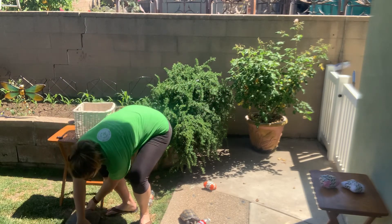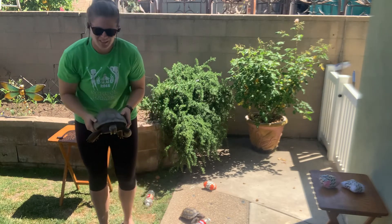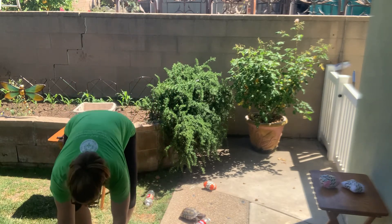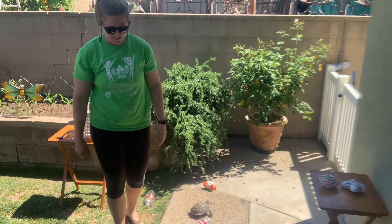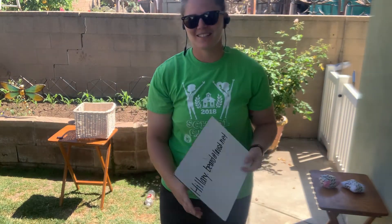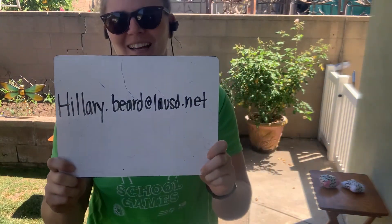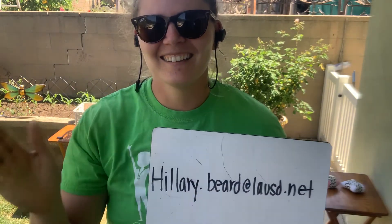I have some low-key canine assistants that are trying to bite my toes as I'm out here — they're telling me good job! If you need any help, have any questions or need modifications, feel free to email me at Hillary.Beard at LAUSD.net. Have fun throwing!